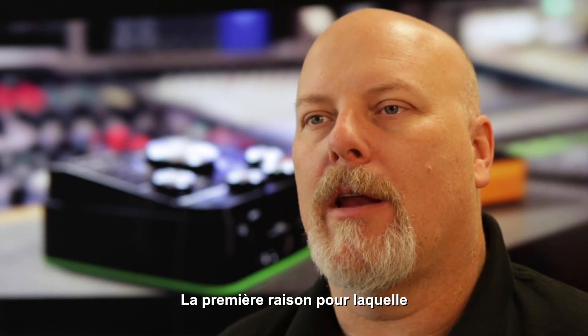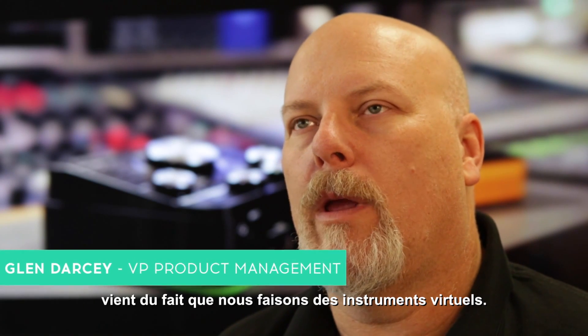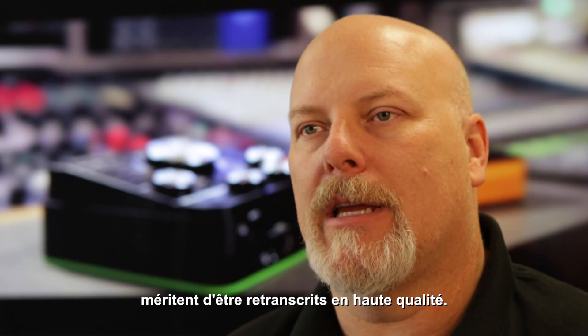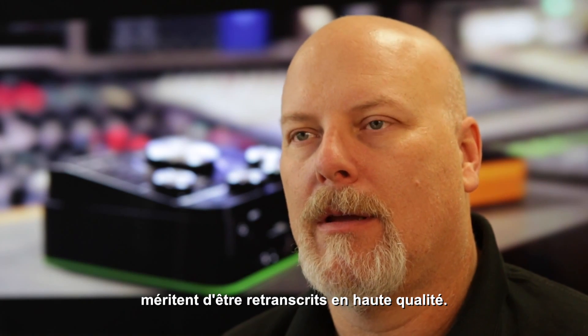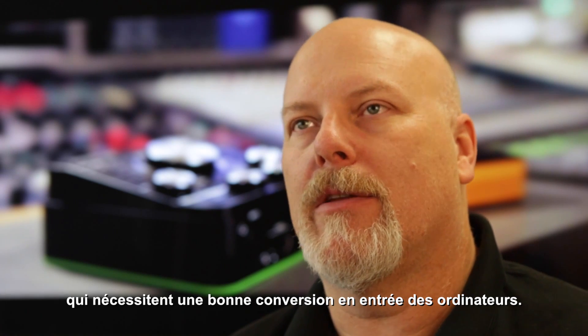When we first conceived of doing an audio interface, it came from the idea that we make software instruments. We have sound inside the computer that needs to get out at high quality, and we make analog instruments that make great sound that we needed to get into the computer.